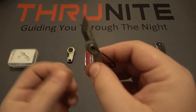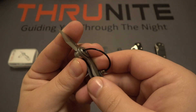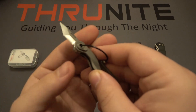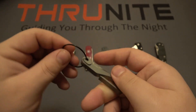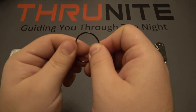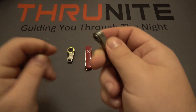We have a tiny little Tanto style blade. This is a slip joint, meaning there's no locking mechanism, which makes this legal in more countries around the world. It also comes with a little stainless steel cable tie that you can remove if you want — just unscrew it and it slips right out.